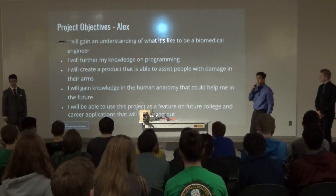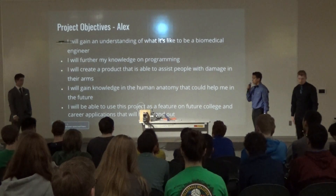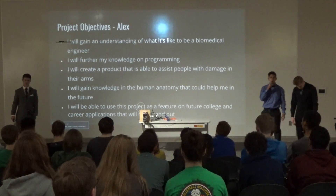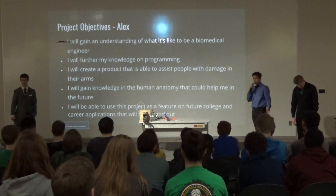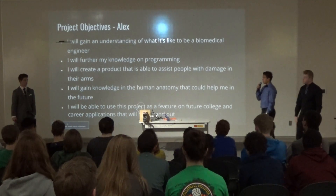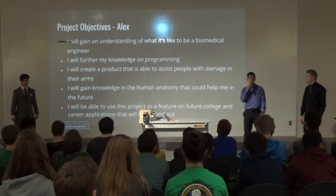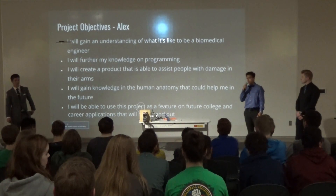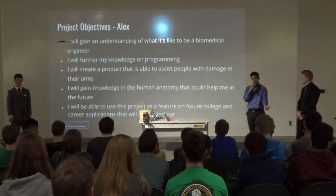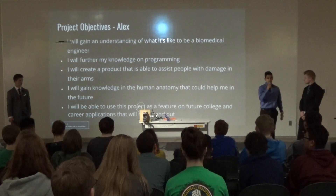For my objectives, I also want to understand what it's like to be a biomedical engineer, and further my knowledge in programming — I did some programming before, but not what this required. I want to create a product able to assist people with damage in their arms, learn more about the human anatomy and how the arm works, and also use this project on a future resume.